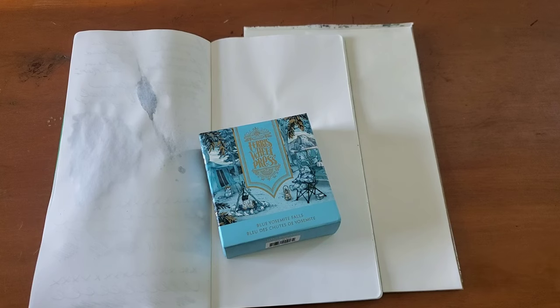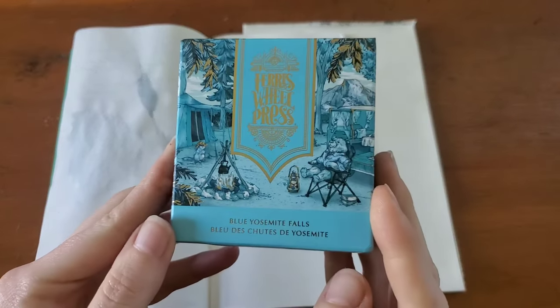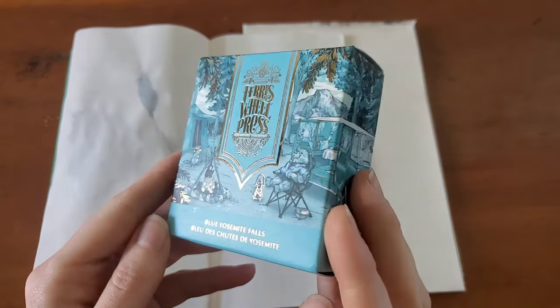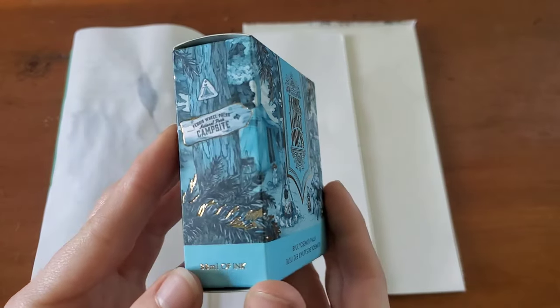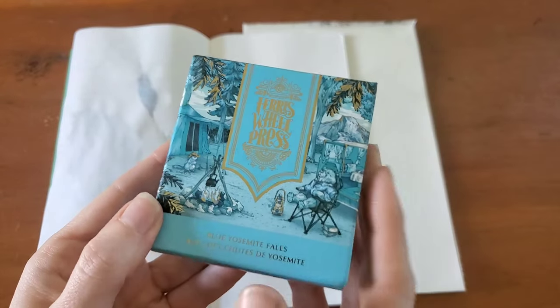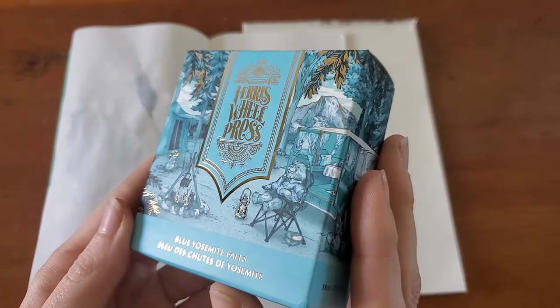Hello everyone, Logan from Curated Avalon and today I have a Ferris Wheel Press ink. This is one of their new ones. This is called Blue Yosemite Falls and I'm a little excited about this one. This was sent to me by Ferris Wheel Press to review and it looks like it's going to be a really pretty spring moving into summer ink.